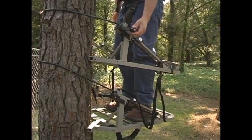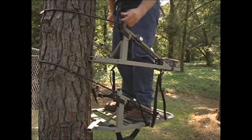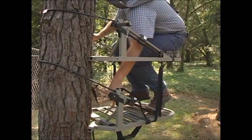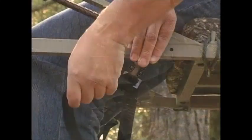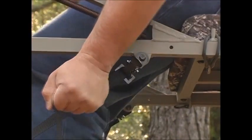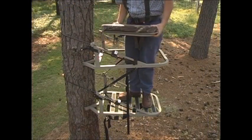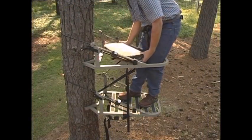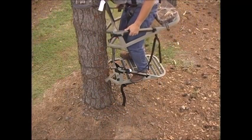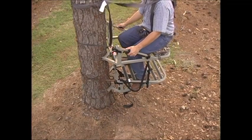If you need to adjust the stand again to level, do so only without any weight on that part of the stand that you're adjusting. Once in the perfect spot, tighten the positive locking system in place. Move your seat if you want and lock it down. At the end of your hunt, simply reverse the process until you are safely on the ground.